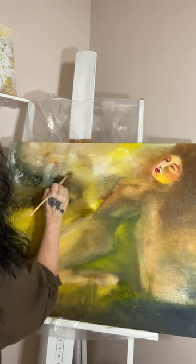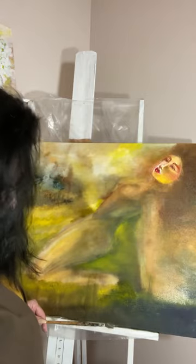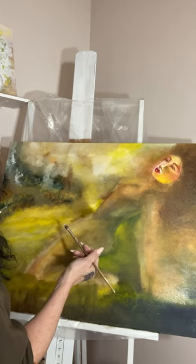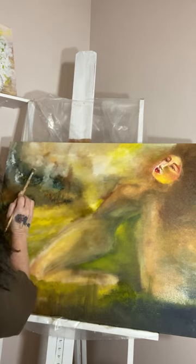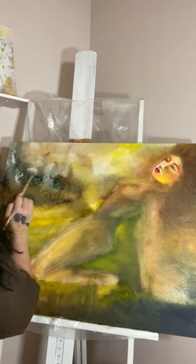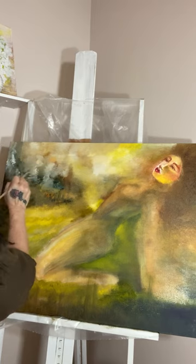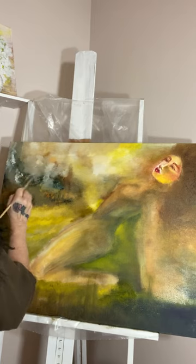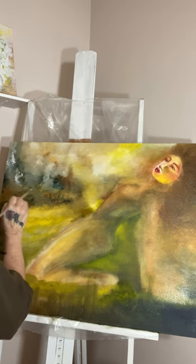Sometimes I start out with a piece where I already know what the meaning is, and sometimes the meaning comes to me while I'm doing it, or after I've done it — especially after I've done things I don't like and I realize I have to start changing it or covering it up, which is fine. I have different experiences with every piece that I do.